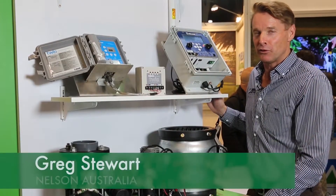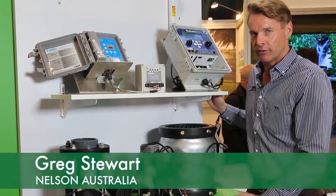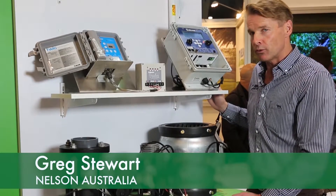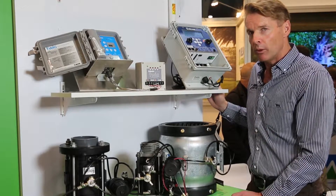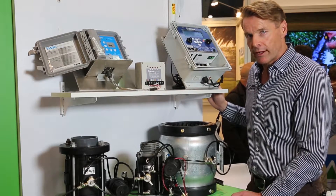Nelson Australia is pleased to introduce all the new products we have in our range. You can go to Irriguer stores to source our products, and there we can help and assist if required on what you need through all the irrigation outlets throughout Australia.